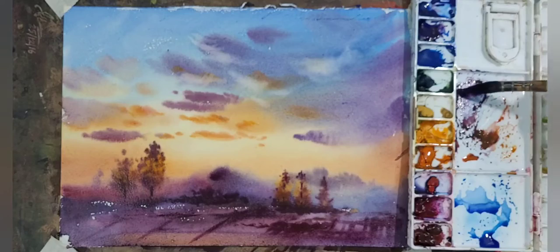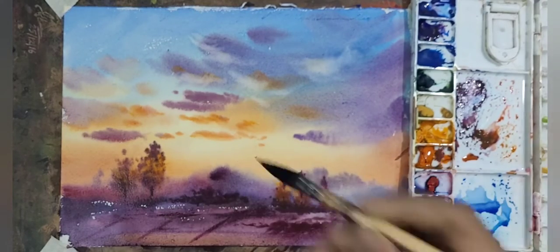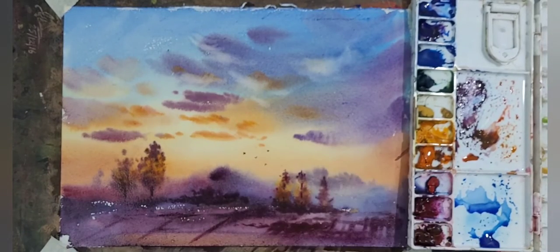Now I am adding some birds in the sky. Adding birds gives the viewer a feeling of life, movement, and perspective in the sky.